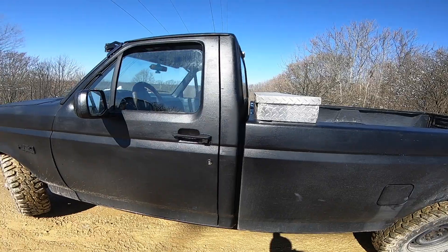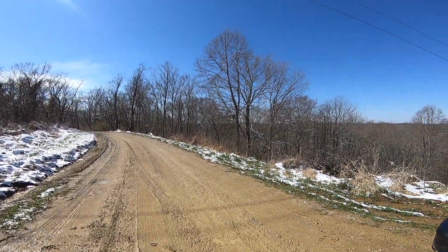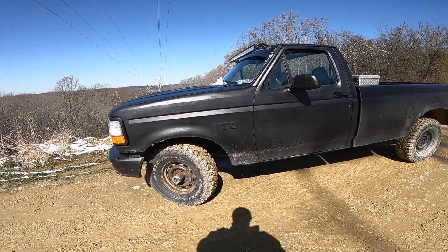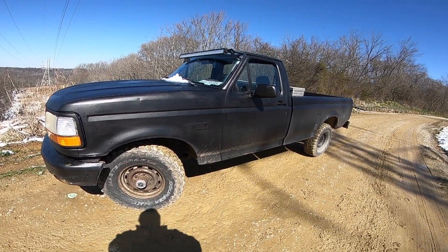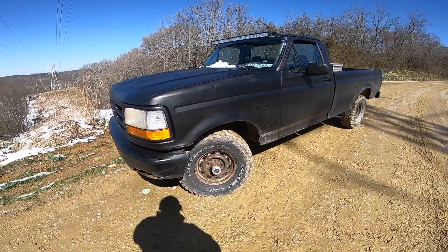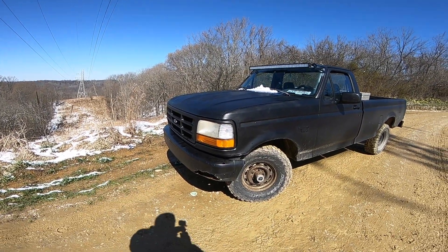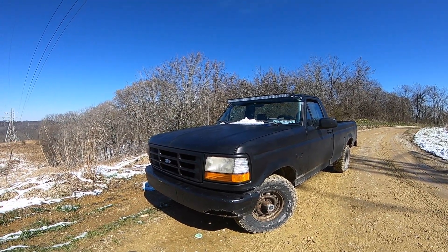This is my 1992 F-150 Custom — gotta keep that in there. It's not the XLT or the XLT Lariat. I did have an 89 Lariat that was pretty nice, but sold it for my current four. That'll be the end of this review. If it helped you, cool. I'm going to be making a bunch more videos on this, so stay tuned. Remember to like, comment, and subscribe. This is Do Everything.